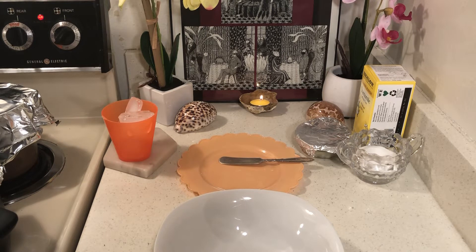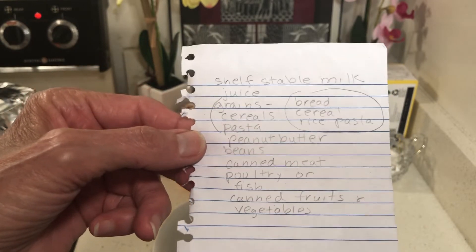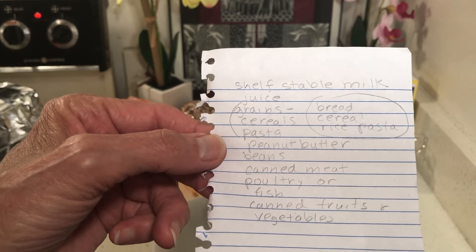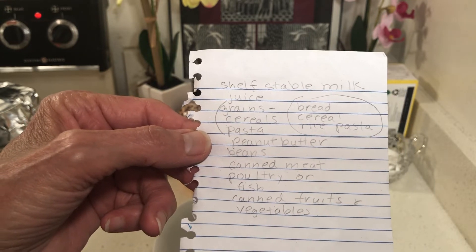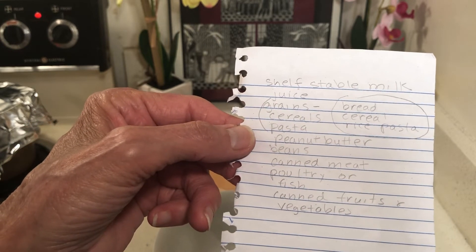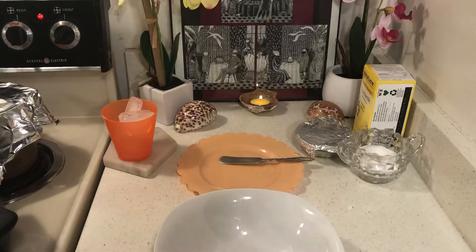I want to give you guys a shot of this — these are the government food boxes, and this is also a good place to start for the stockpile. Shelf stable milk — I get that at Dollar Tree — juice, Dollar Tree grain, cereal, pasta, bread, rice, peanut butter, beans, canned meat, poultry or fish, canned fruits and vegetables. This is pretty much what they give you in food banks as well.